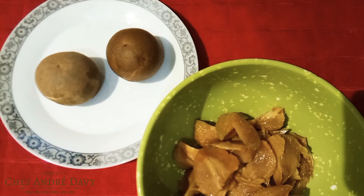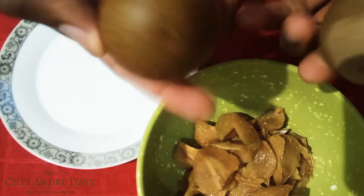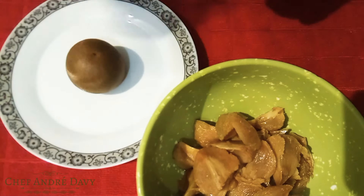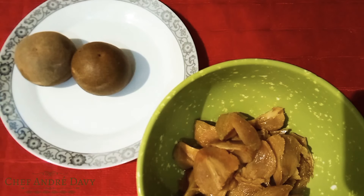Welcome back to another video. It's your boy Chef J Davy. Right here I have some naseberry — for some people it is sapodilla. If you have another name for it, please go ahead and leave the name in the comment box.